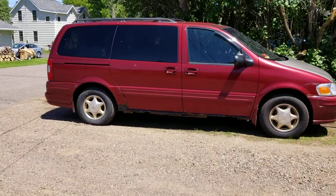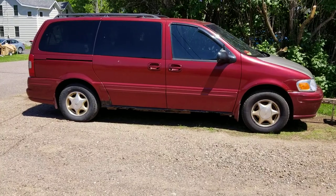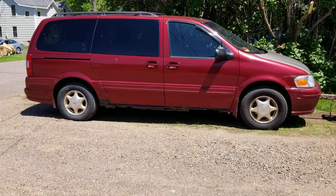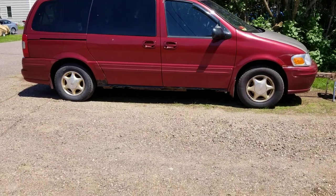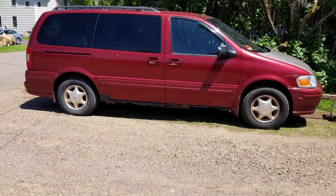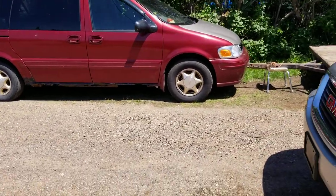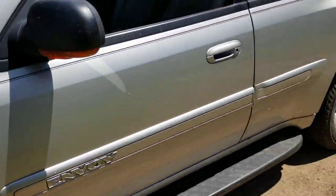I put about $157 into it, mid $160s, almost $170 anyways. I put about a thousand miles on it. And for $300 and the little bit I was into it, it got to be a good little commuter for what I needed it for.